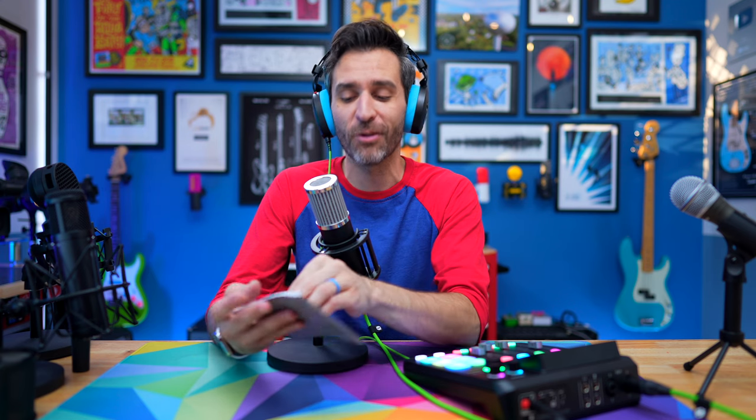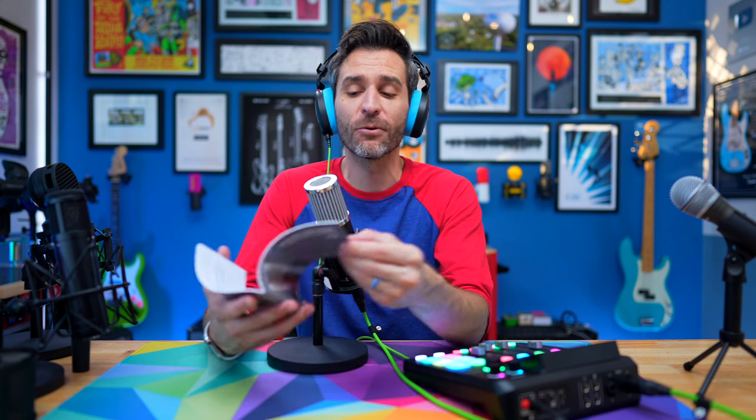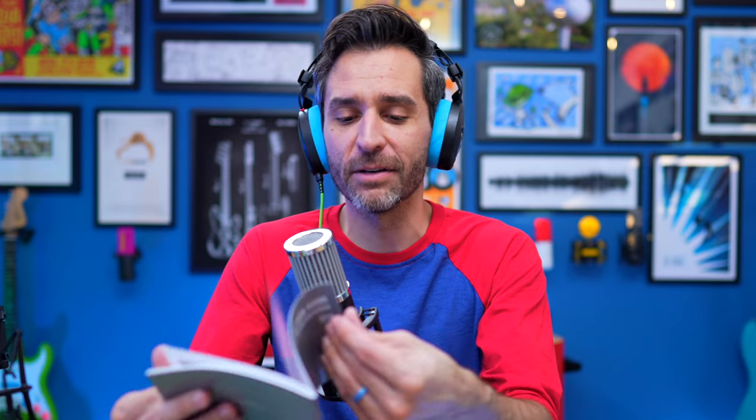I wanted to give credit to 512 Audio for writing a really, really good instruction manual. There's a lot of tips and helpful info for positioning the microphone and using it in all kinds of different ways. There's a pro tip I learned: if you prefer not to block your face with the pop filter, you can still address plosives by adjusting the 'angle of incidence' — a fancy way of saying move the mic. That's actually the correct technical term, and I never knew that.